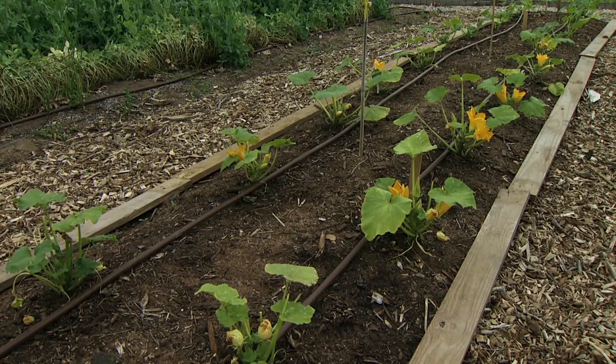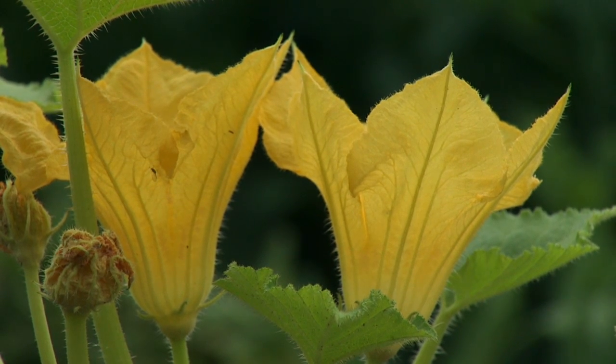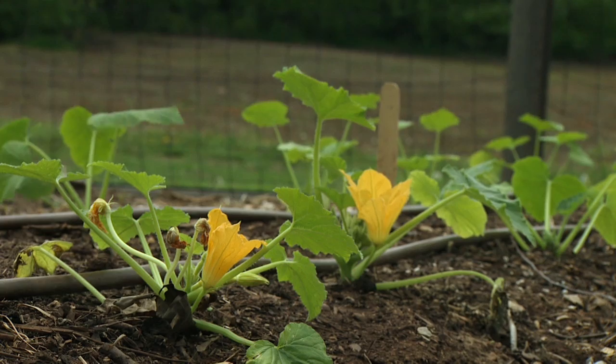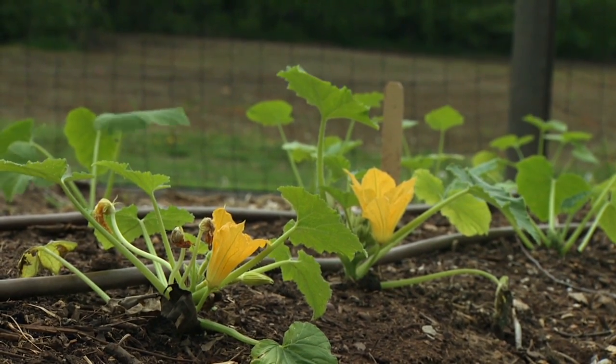A special form of companion planting is trap cropping. We've demonstrated this in our vegetable garden by planting a squash variety that was highly attractive to cucumber beetles next to our main crop, as a way to draw the pest away. What we look for in a trap crop is a plant more desirable than the main crop — it might be a different variety of the same plant, a completely different species, or just a younger plant, since younger tissue is sometimes more desirable.